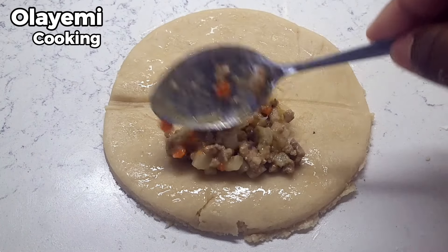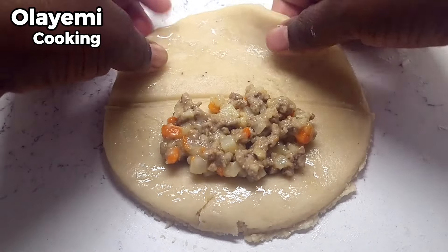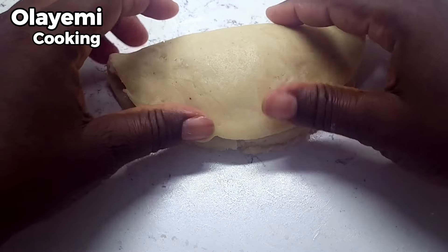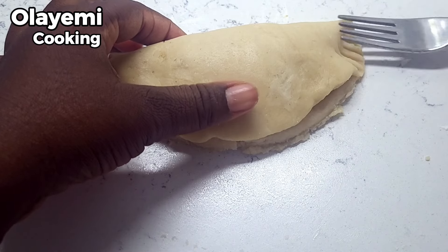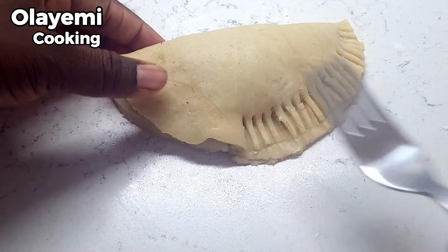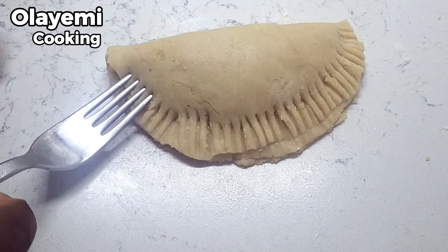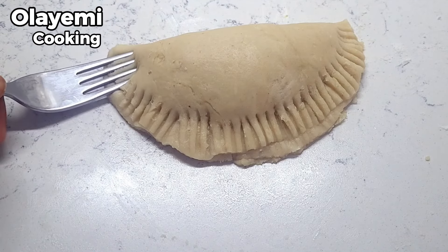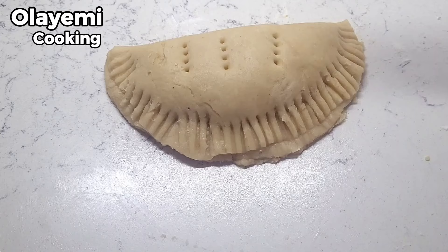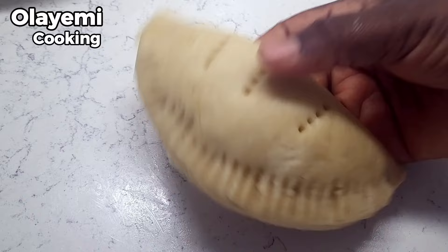A quick tip about making Nigerian meat pie: it doesn't really matter if you rest your dough in the refrigerator — it will still come out perfect without refrigerating. As you can see in this video, I did not put my dough in the refrigerator and I made it directly after mixing. You can use a fork to seal your meat pie dough, or you can also use the tip of your fingers. Also, use good quality meat and do not over-bake your meat pie — that is an important tip.